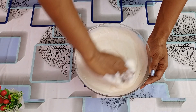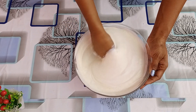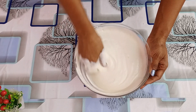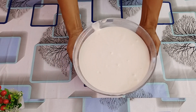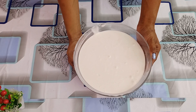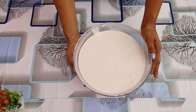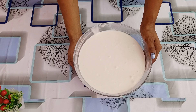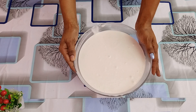We will ferment it. We will mix it for 10 minutes and then add the dish to it. We will ferment the water for 4 to 10 minutes.